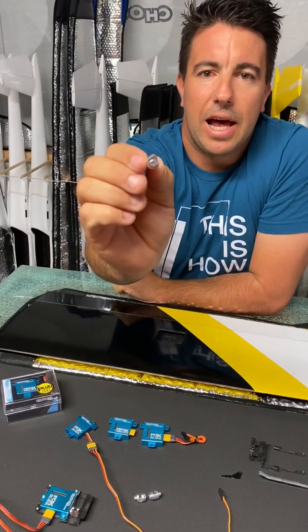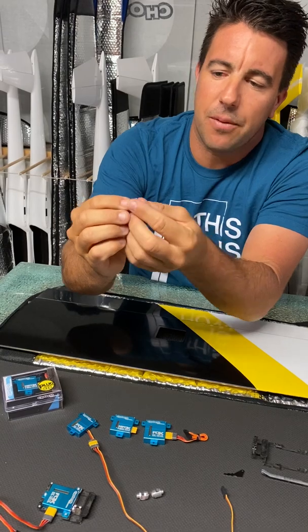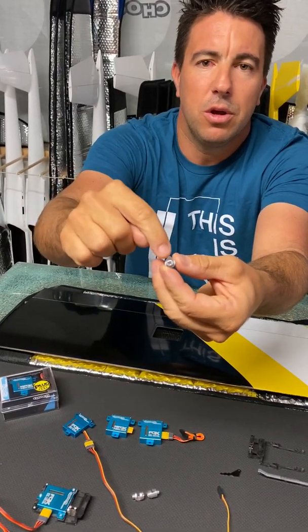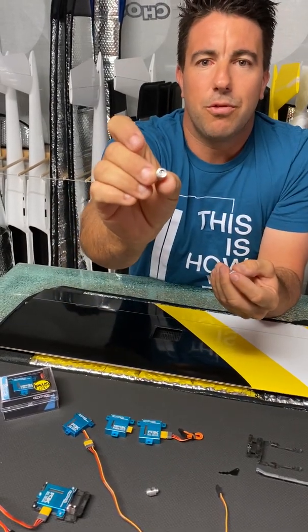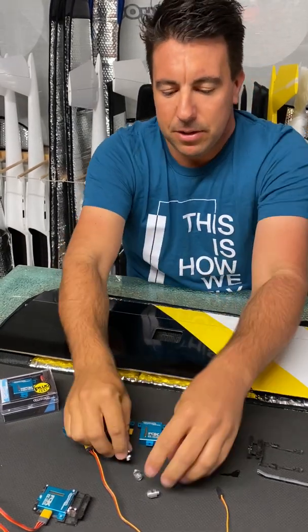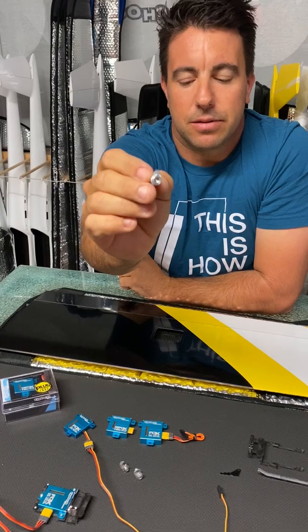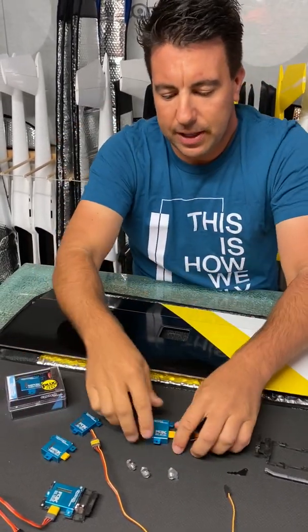So you have the servo, then you have the perfectly matching aluminum arms. Those ones we have in three different sizes — they're always measured from the middle of the arm to the hole. The smallest one is 3.5mm, the middle one is 5mm, and the standard one is pretty much 7mm.